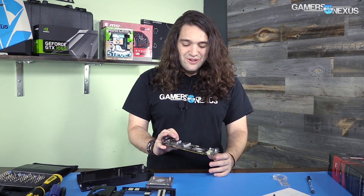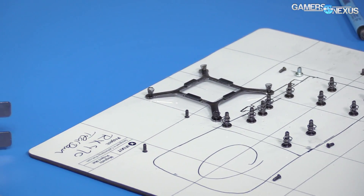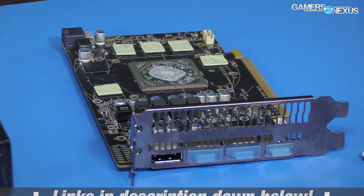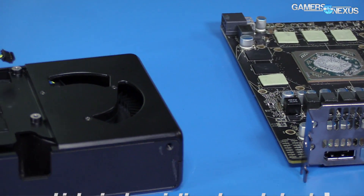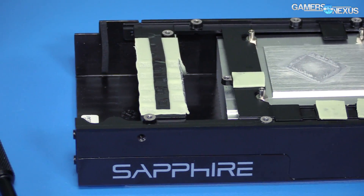At $180? Great. At $200? I'm almost offended by what the cooler is. But as always, Patreon link is in the description. If you want to see more information, subscribe. The RX 460 is coming up next — we'll see you all next time.